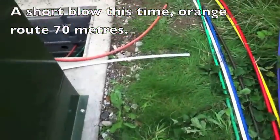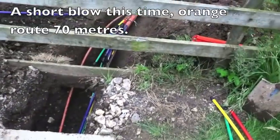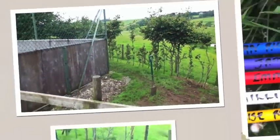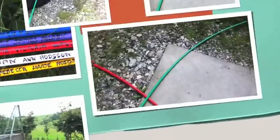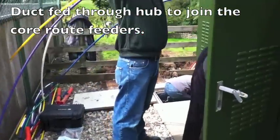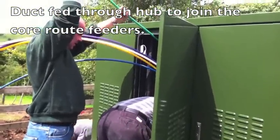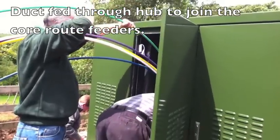So this fibre is being flown down this orange duct, down there, and then all that lock will get buried in again. Purple was the last one. Green. Yeah, push it down so it can go. Follow the same path.